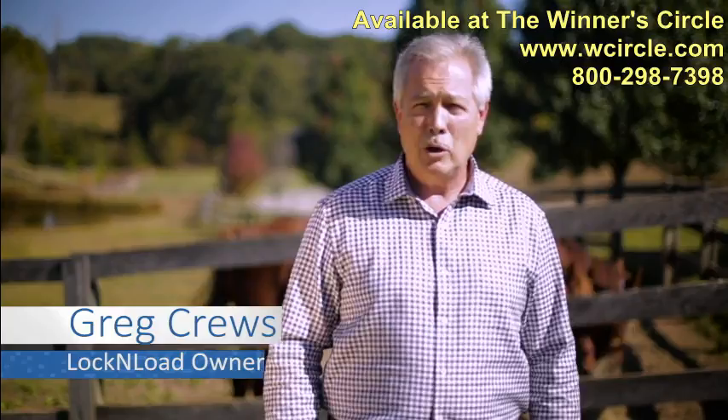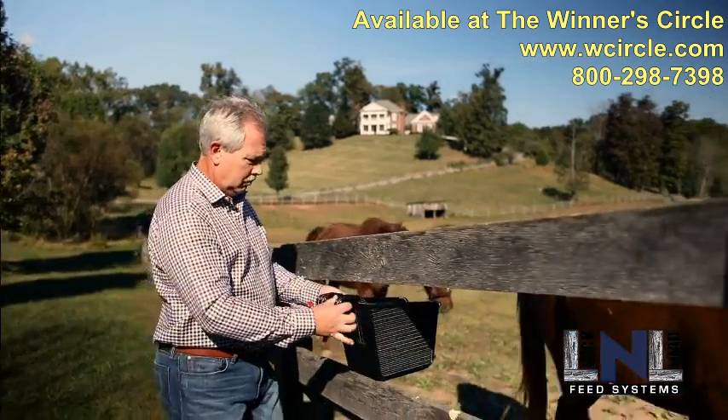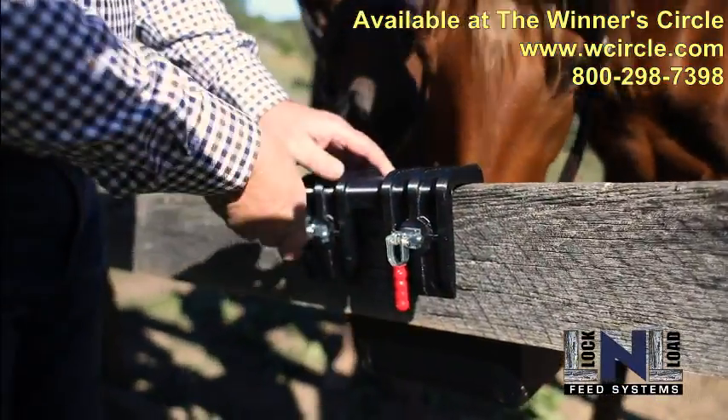Hello, I'm Greg Cruz. I've been a horse owner for 20 years, and after dealing with all these problems, I decided to create a solution.